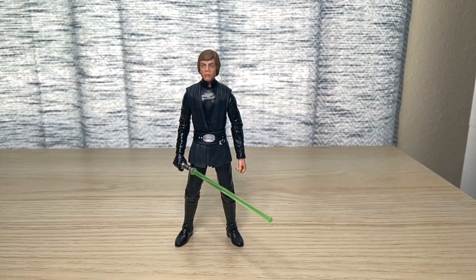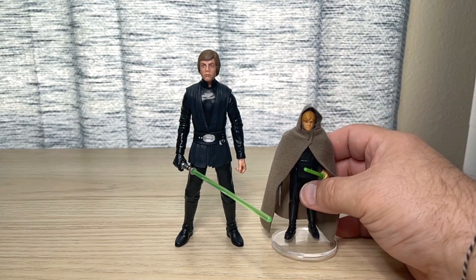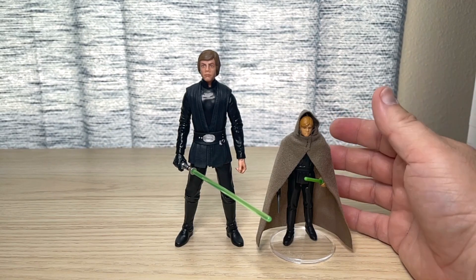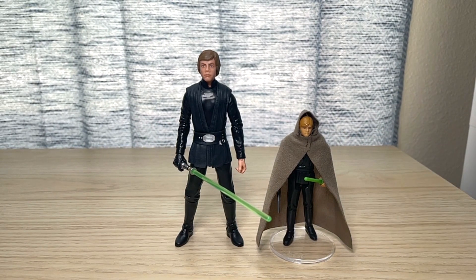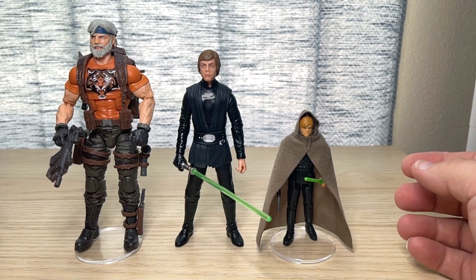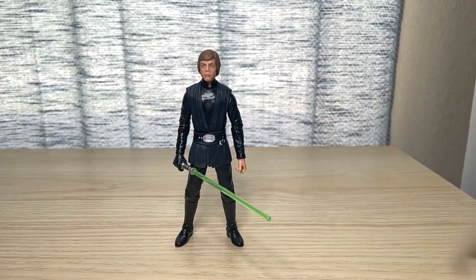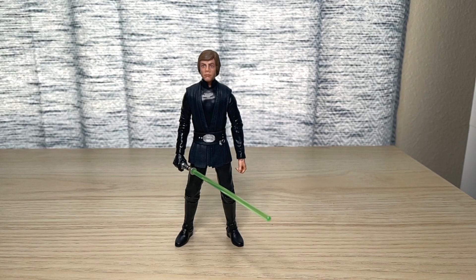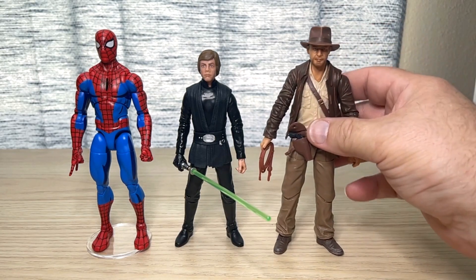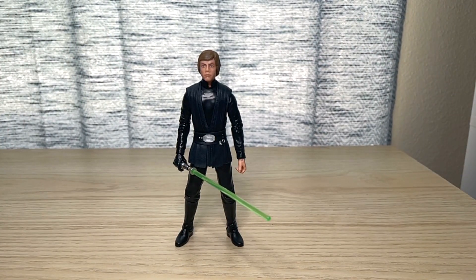Return of the Jedi or Mandalorian — whatever shelf you want to put him on. Let's go over some size comparisons. Here he is next to his retro collection version, of course with the brown cloak — not necessarily all that accurate, but that's how it came as a kid. And then next to another Hasbro figure — it's like bring your kid to work day. He is definitely shorter, even with a stand, than the G.I. Joe Classified Series. Here he is next to Hasbro Spider-Man, and even without a stand, next to Hasbro Indiana Jones — he is still significantly smaller. There's a good size comparison for this Luke.